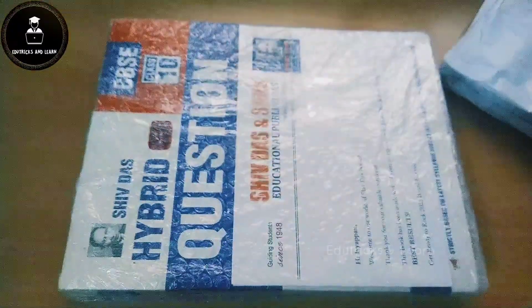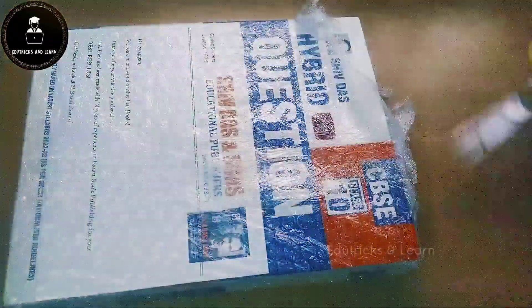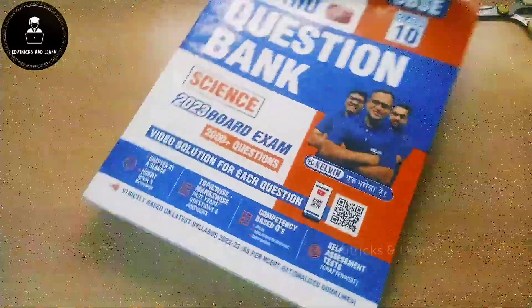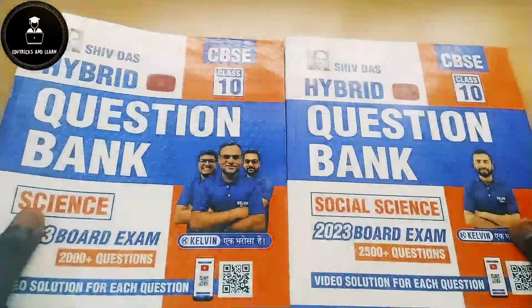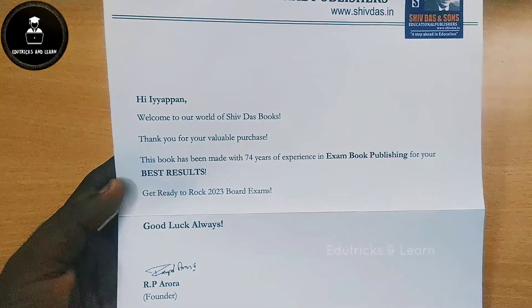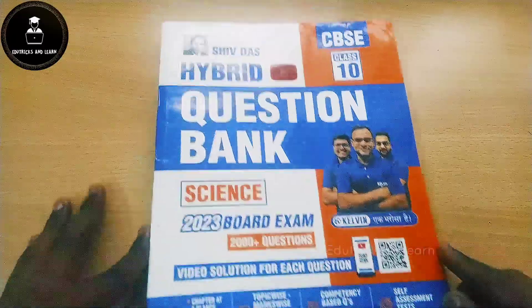We have done the unboxing and this is the Shivdas Class 10 combo of Science and Social Science. They have given it in a separate pouch, and inside this pouch there is a letter. This is the Shivdas Hybrid Question Bank for Science and Social Science for the 2023 board exam. In the letter it says: 'Welcome to our world of Shivdas, thank you for your valuable purchase. The book has been made with 74 years of experience. Get ready to rock the 2023 board exam.'